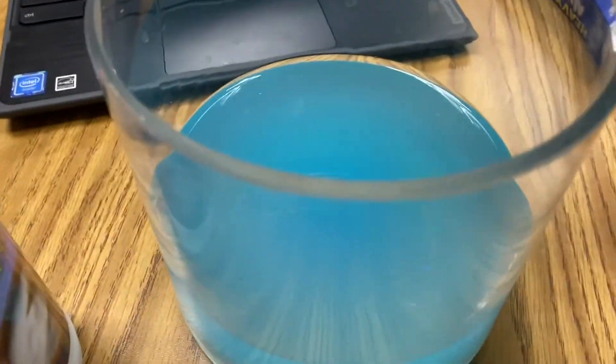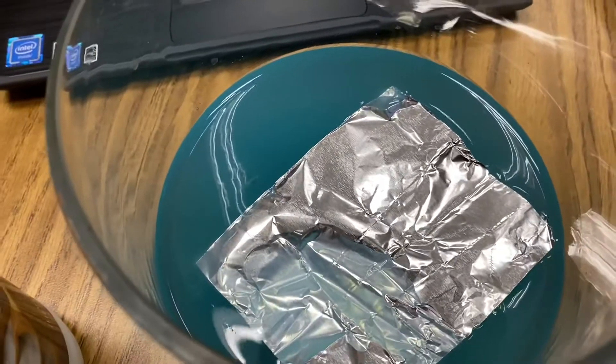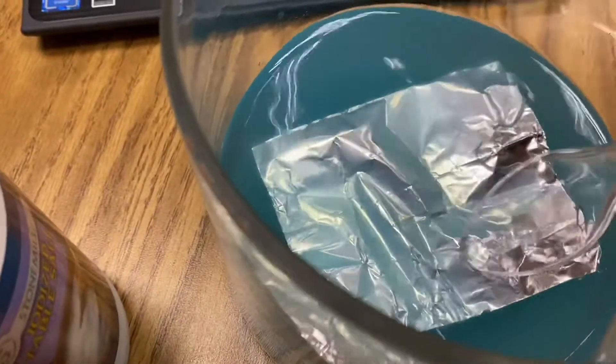So cut out a square of aluminum, put it on the surface, and at first you won't see anything happening, and that's because there's an oxide layer on the aluminum.